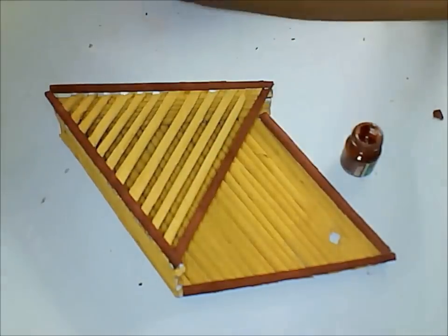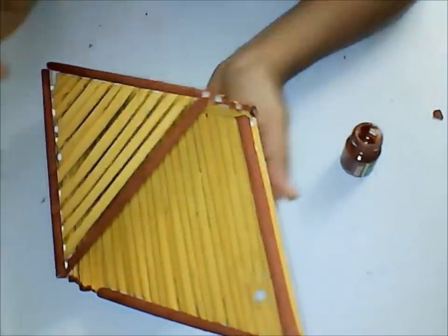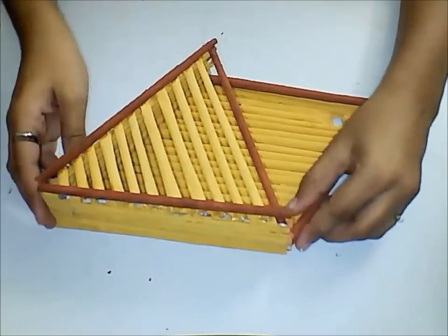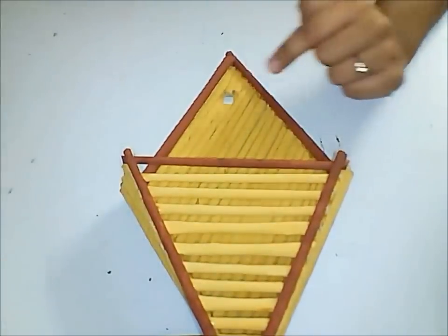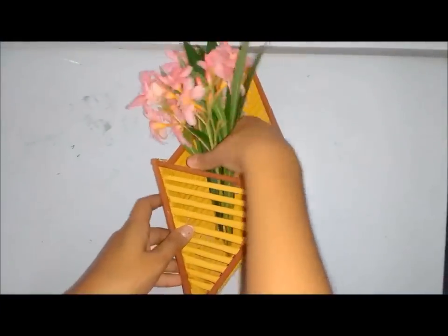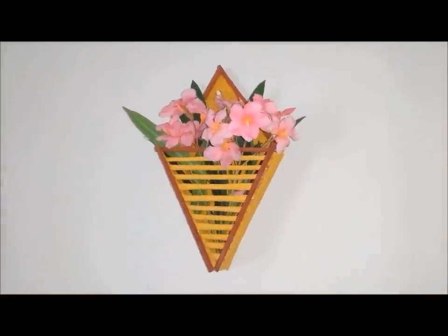You can take a dark brown shade and dab it all over on these edges to make it look awesome. A beautiful wall deco is now ready, which also has a hole to hang on the wall. Now decorate it with a bunch of flowers and hang it to the wall — wow, it looks amazing!